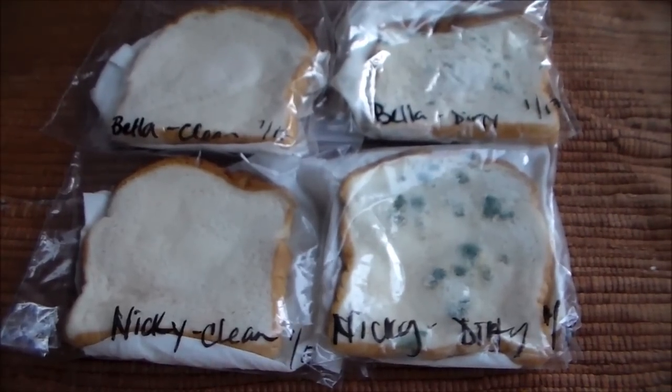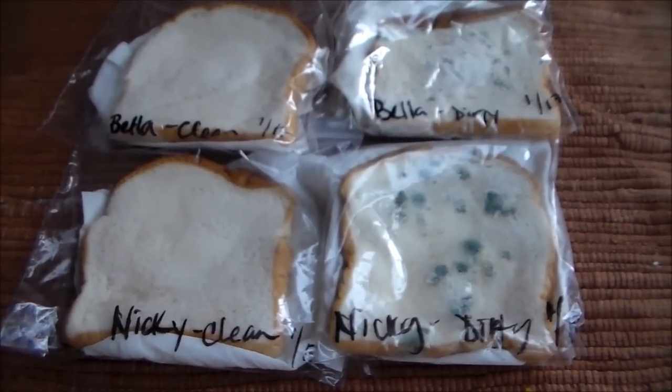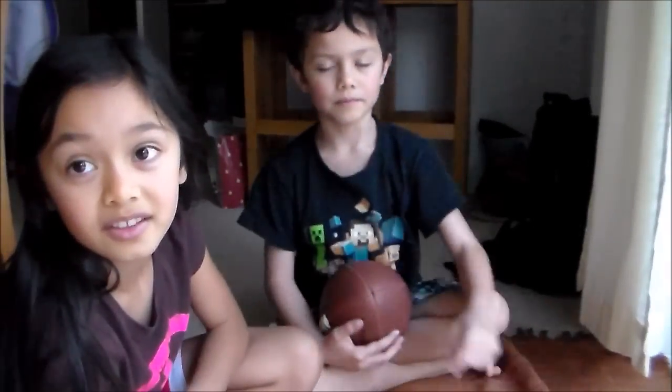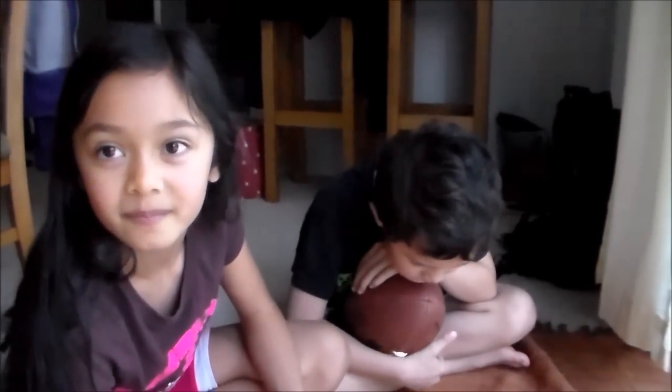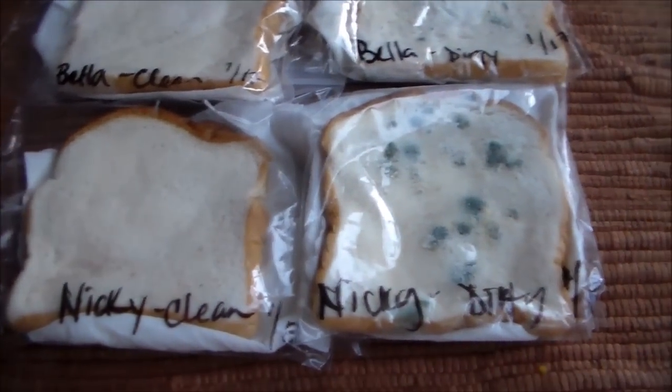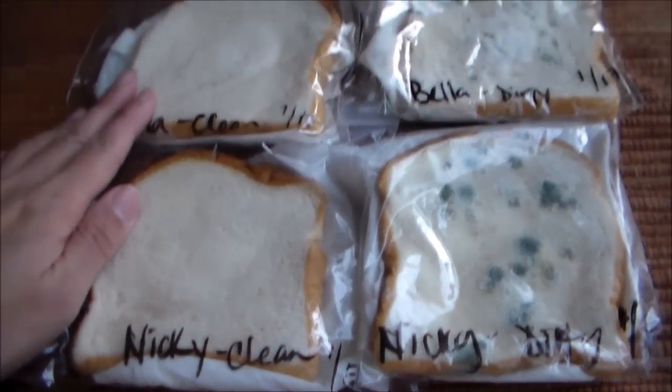So what did you guys learn with this experiment? If you get dirt on your hands and wipe it on the bread, it makes that mold. What he means is that you should always wash your hands, especially before you eat, right? And after you go to the bathroom. So can you tell me about this side here, the left side?